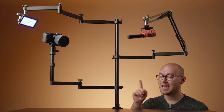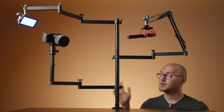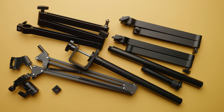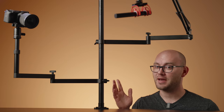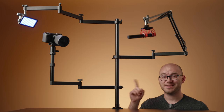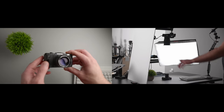This is the Ulanzi camera mount desk stand. It costs $100, comes with a ton of different accessories and arms, and can be used to create just about any camera setup you can imagine. In this video, we're going to take this thing and create a YouTube A-roll set, a B-roll top-down set, as well as a video meeting setup, and each of those configurations can be changed within minutes.